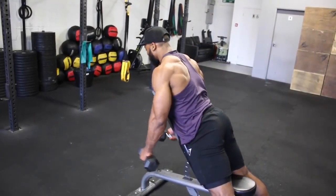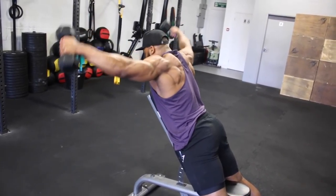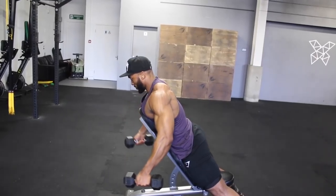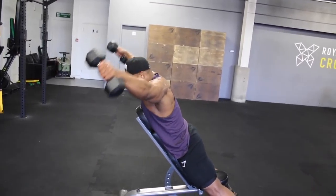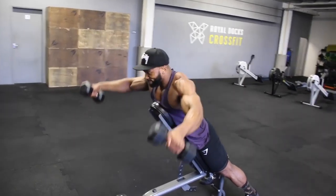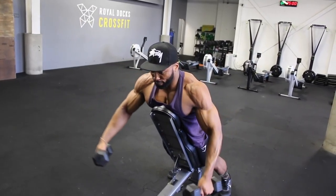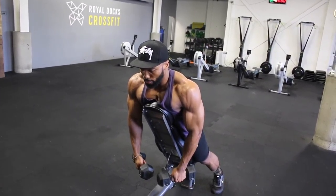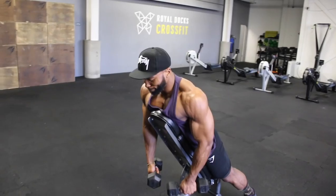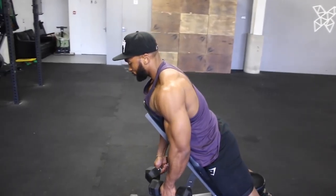We will superset the TRX raise with an incline bench dumbbell lateral raise. I like to keep the bench at a 45-degree angle, sometimes slightly higher. Lying on the bench makes this move slightly harder — as you can see, you cannot use momentum to raise the dumbbells, so your shoulders do a lot of work. I raise the dumbbell up and make a V shape at the top of the movement rather than bringing it up in front. I also use a false grip on this move, and I usually aim for a 3-second eccentric tempo.